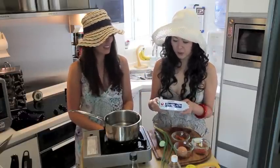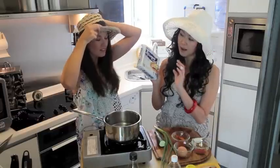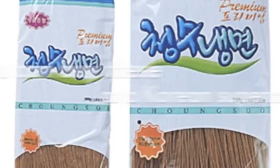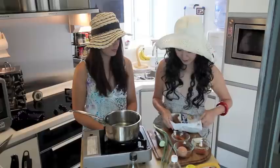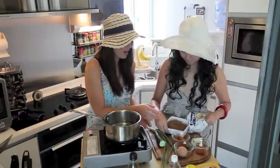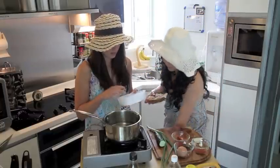Normally you can get naengmyeon — naengmyeon is this buckwheat noodle. But the thing is, I couldn't find the normal one, so I found the instant one. And I'm just going to use only the buckwheat noodle. After it goes in, it looks like a bird's nest — it's round. Look how cool that is. Do we use any of this?